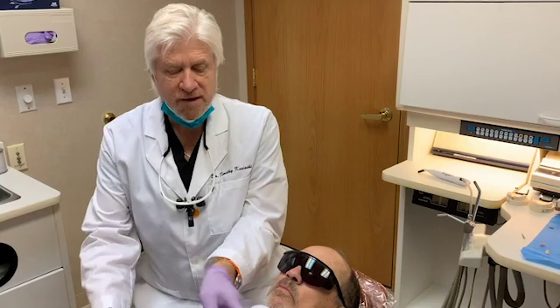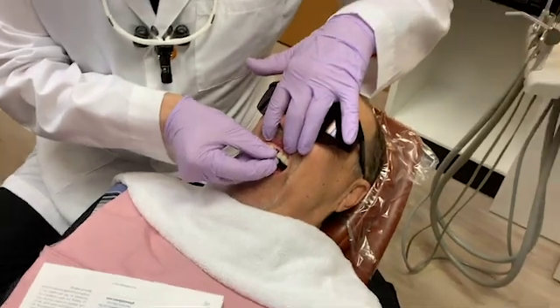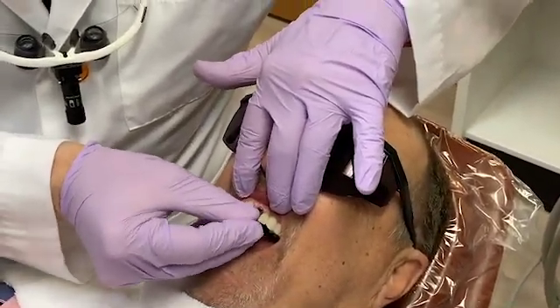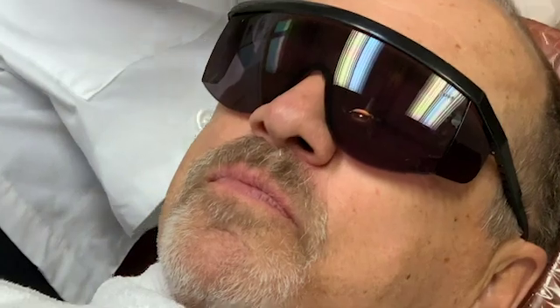We have a patient with a healing implant, and I'm simply going to remove this healing abutment with my little tool. The implant has integrated for about four months.